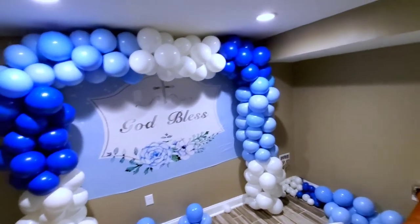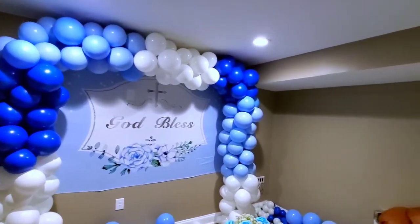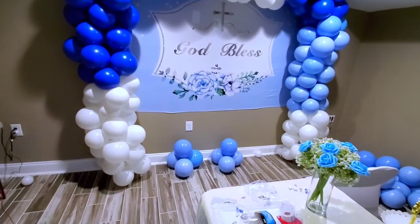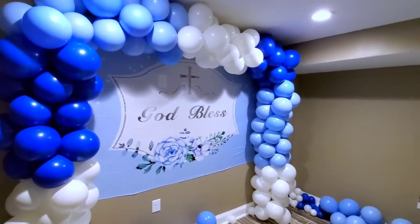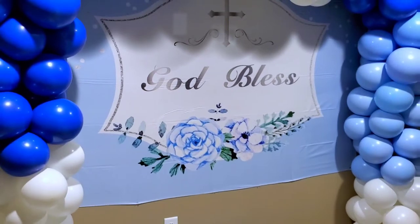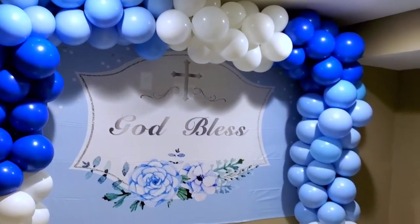This is how it looks with just one side — these are 12-inch balloons. I'm going to add other sizes: a five-inch balloon and a 24-inch balloon. I really like this backdrop — it looks so cute, and the 'God Bless' sign really makes the baptism theme pop.